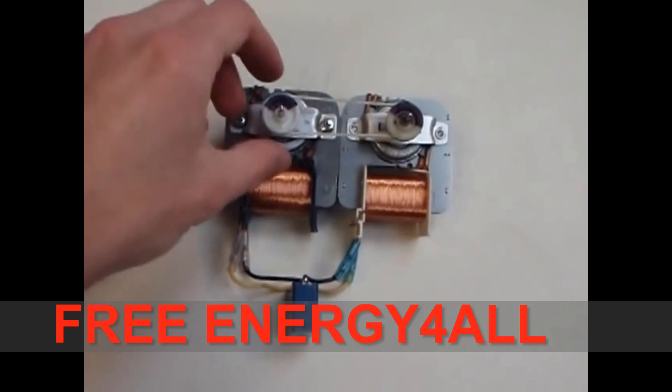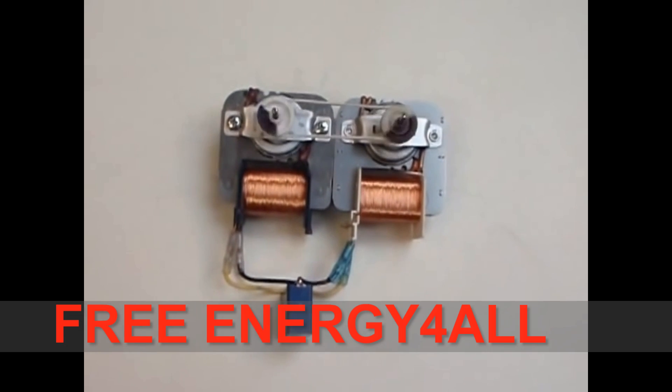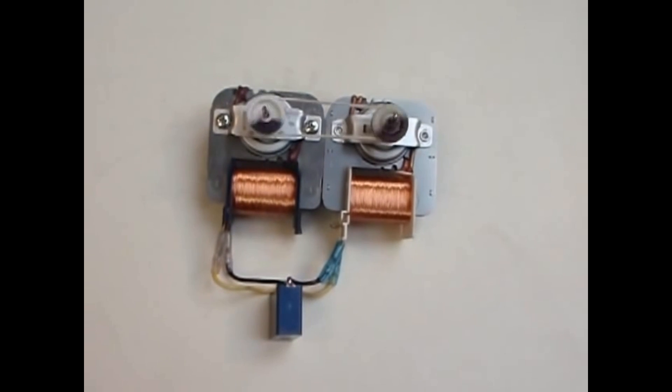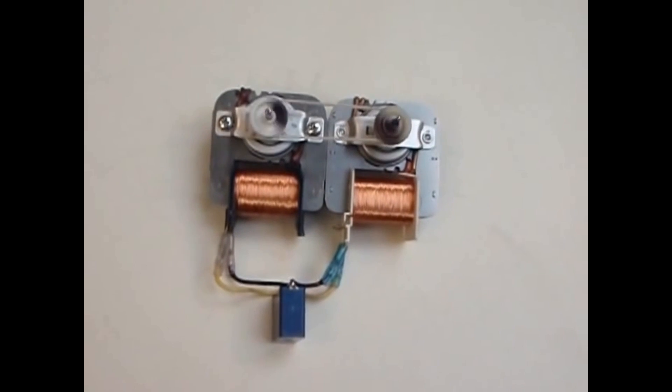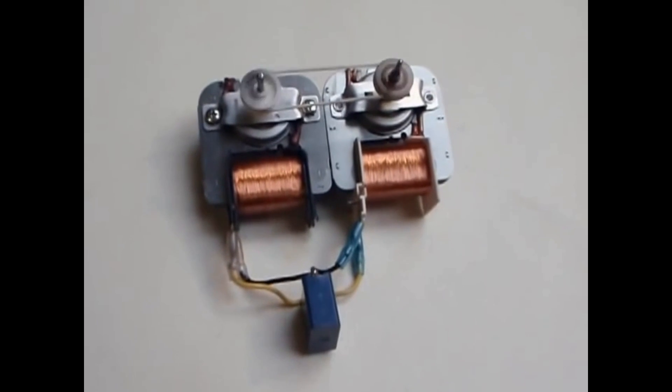And now I am starting your system. You can see it is accelerating. And now at the full RPM.